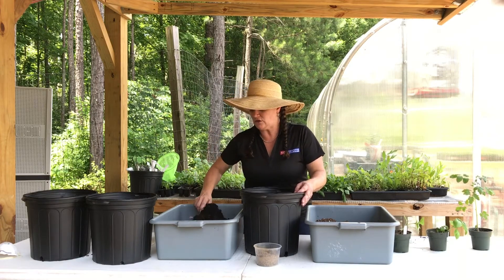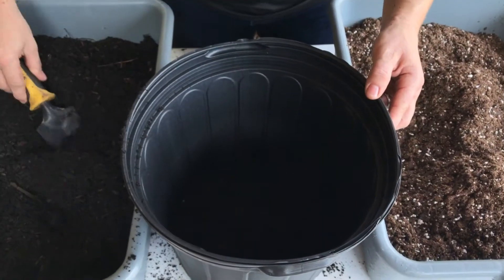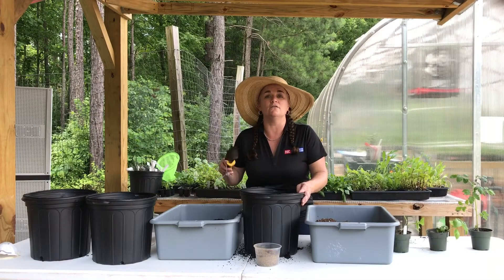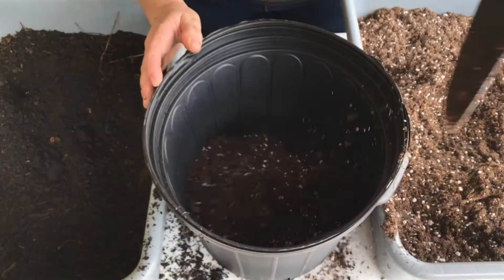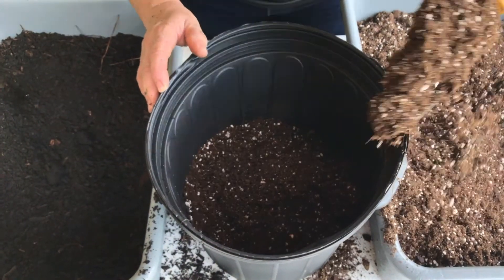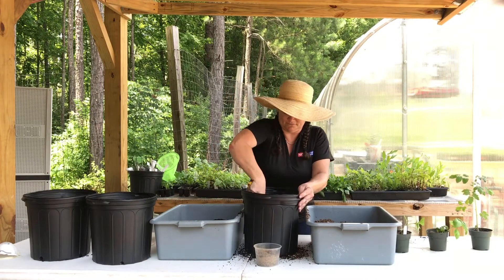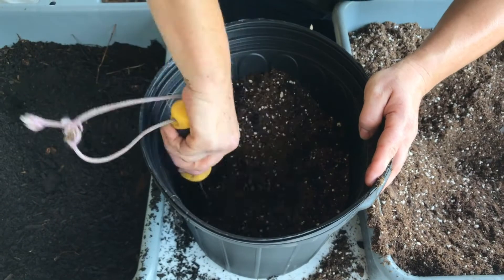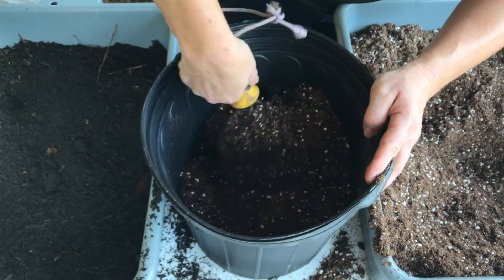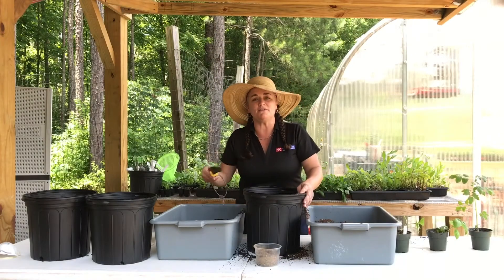Take your pot and fill it a quarter full of compost. Then fill it another quarter full of potting soil. Now in that first layer, go ahead and give it a stir like you're making a cake. Then repeat that step again.